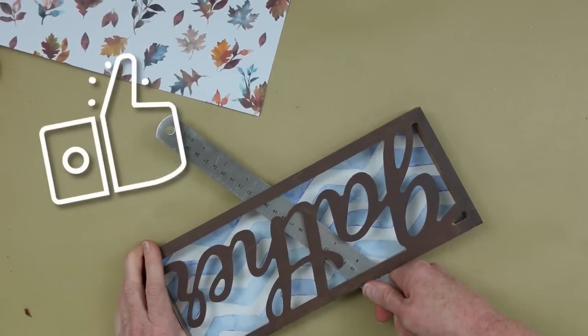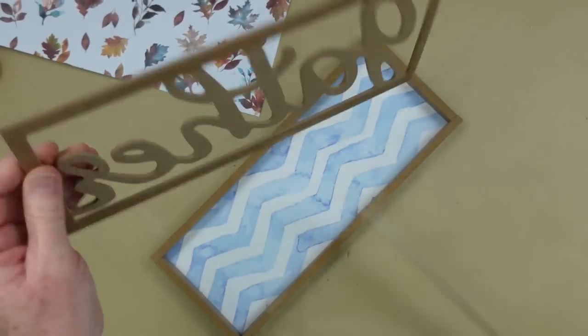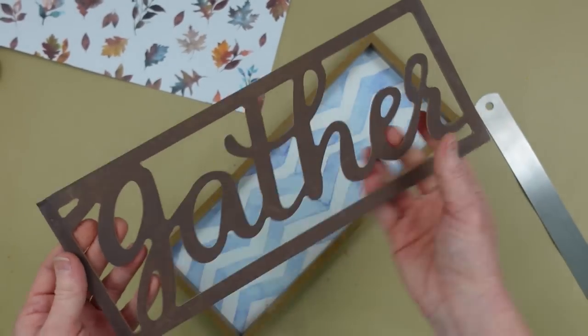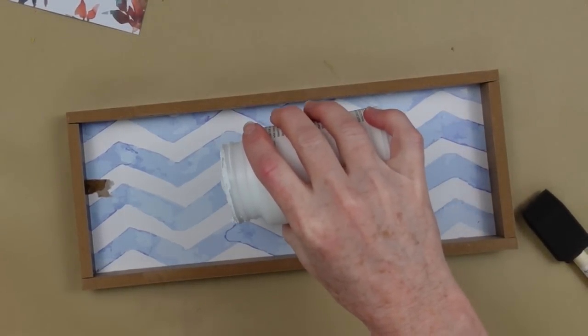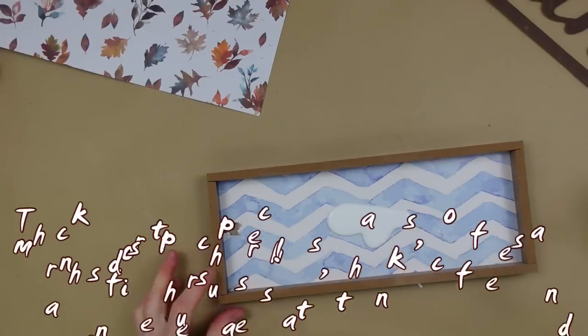It's only glue — it's not nailed or stapled — and watch, it's going to come off perfectly. Yes! I love it when that happens. All right, so the paper won't peel off, I'm just going to add in some chalk paint and put it under here because I don't want this print to show underneath.